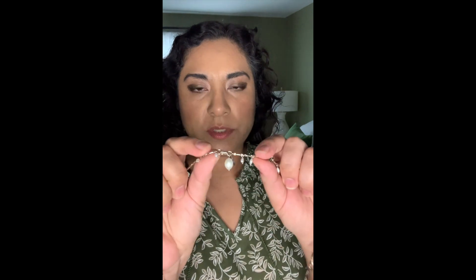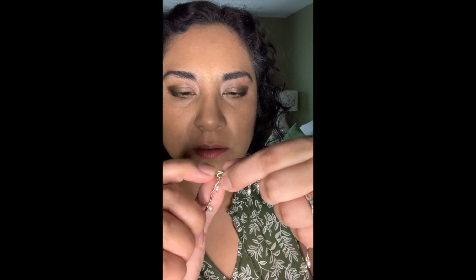The other way to wear this necklace is as a lariat. To do that you have to find the clasp, which is where the big pearl is. You'll see this little oval mechanism right here.